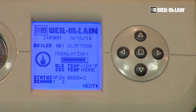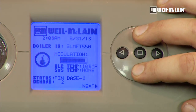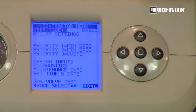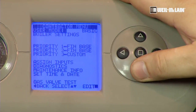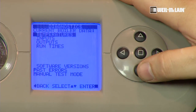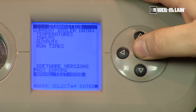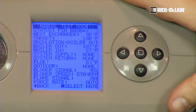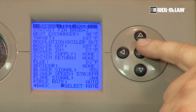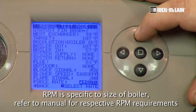Since our boiler is running already, we can go ahead and force it into high fire. We are going to push our up and down buttons in together and hold them for seven seconds until the contractor menu appears. Once the menu appears, we will scroll down to diagnostics and press our square, then to manual test mode and press the square. Now we are into our manual test mode screen. By pressing the square again, it allows us to force high, low, medium, or auto fire. We are going to choose high fire and set it by pressing the square.